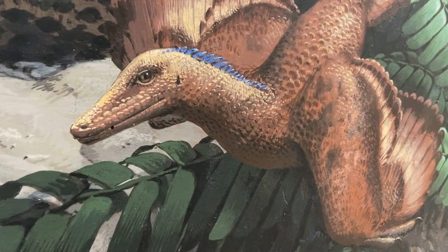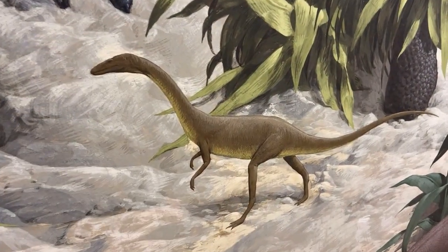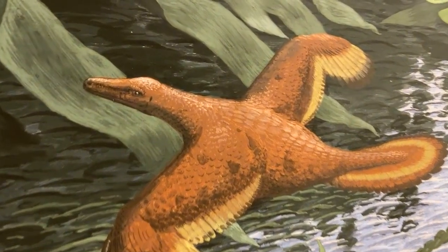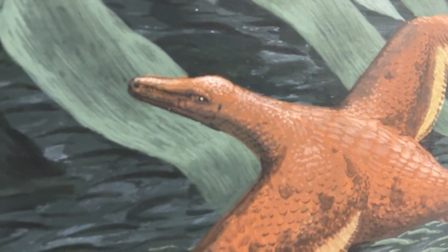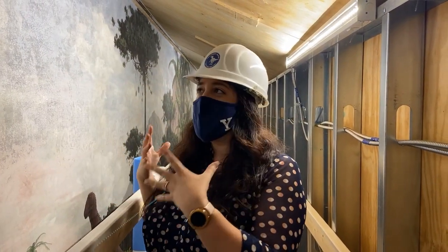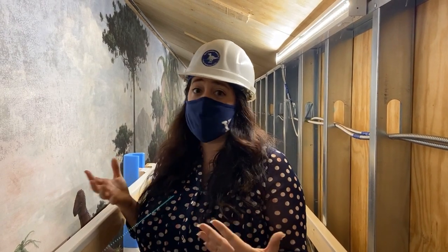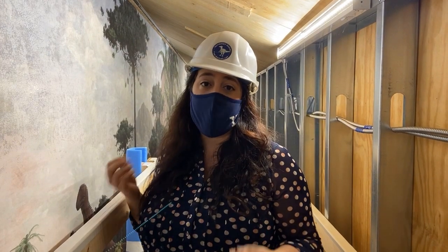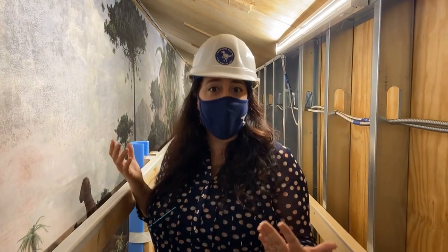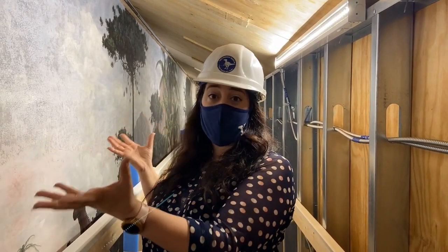He wanted to know how the skin was and how you can turn those bones into an actual animal — the muscles and all the soft tissues are not preserved in these animals. Even though today we look at some of these dinosaurs and we think they are outdated, I don't think that's a good way to look at it. This is an amazing capture of how science was telling us dinosaurs and plants looked in the 40s. Nowadays we have great scientists and curators at the Peabody doing amazing research on how these dinosaurs not only looked but also behaved. It's very exciting to see science evolve from what it was in the 40s to what it is right now.